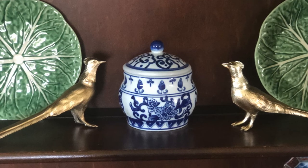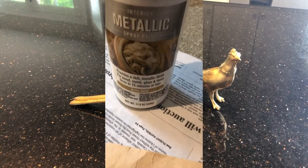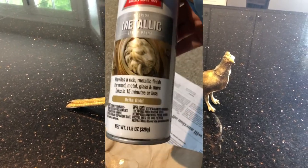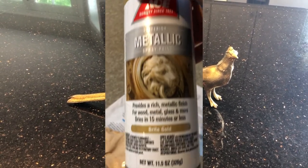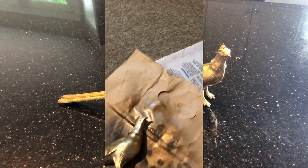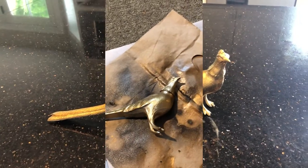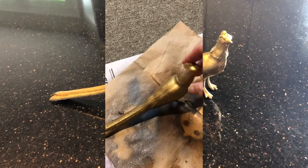I thought they would be a great embellishment for a bookshelf, an end table, or a hutch as a display. So I gave them a coat of spray paint, and I'm going to show you a bit of that process and then take you into my sitting room to show you a piece of furniture I recently thrifted and how I'm using it to display these metal pheasants and a few other items that I love.